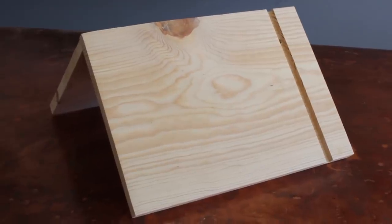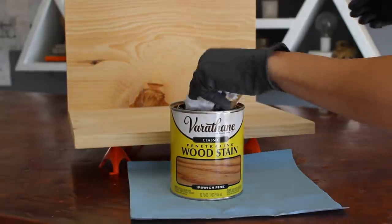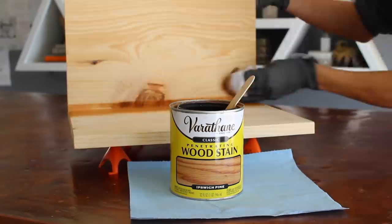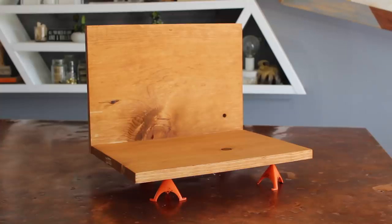I gave it a light sanding and then went in and stained it with one of my favorite colors — it's an Ipswich pine stain, I don't quite know how to say it. It's just warm and cozy, but you can do whatever color you want. I also finished it with a spray spar urethane.